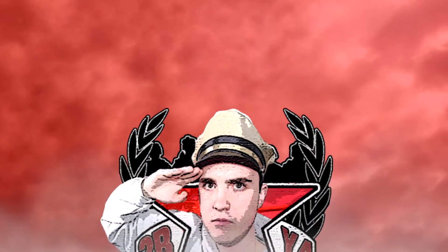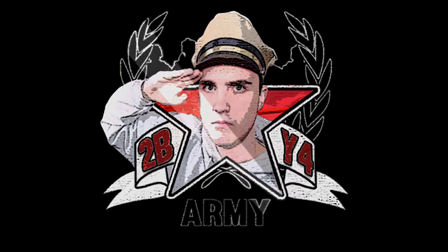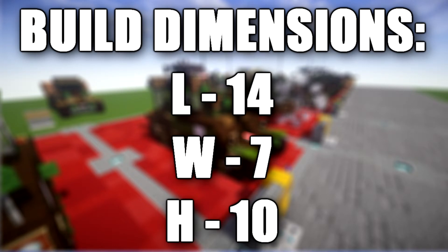Anyways, let's go ahead and move into the tutorial. Hello ladies and gentlemen, this is Garrett 204 bringing you another Minecraft World War II vehicle tutorial. In this tutorial we'll be doing an add-on for the Sherman tank, making this the Sherman DD or Sherman Duplex Drive.